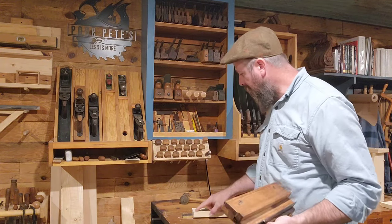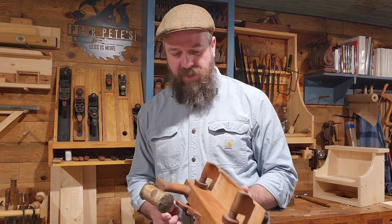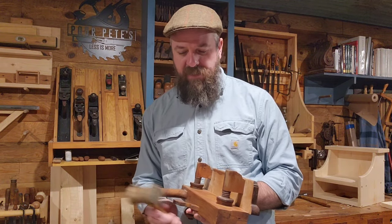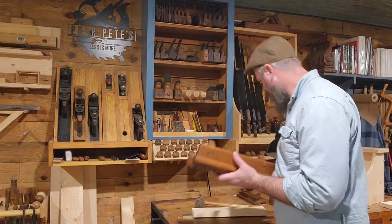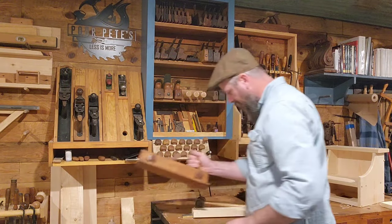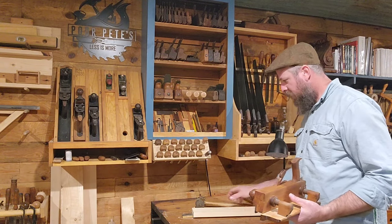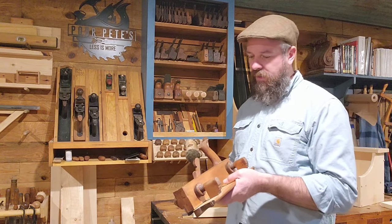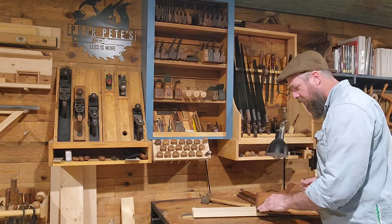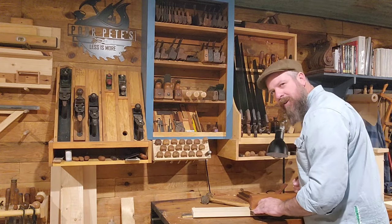On the first pass there's absolutely nothing cutting until the end — just one little tiny nick. So I tap the iron down a little bit more. There we go, we're cutting now. I'll go a little bit deeper. There we go — yep, that's a good sound.